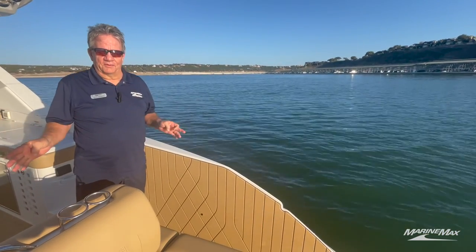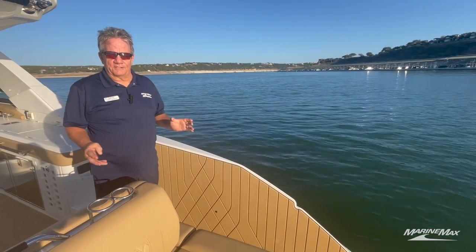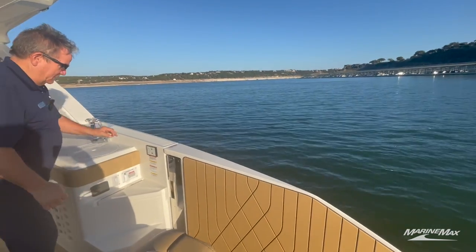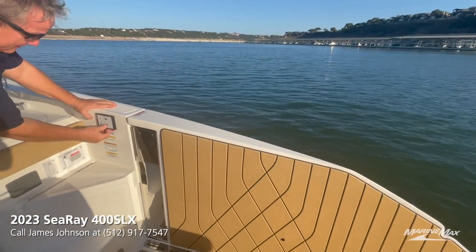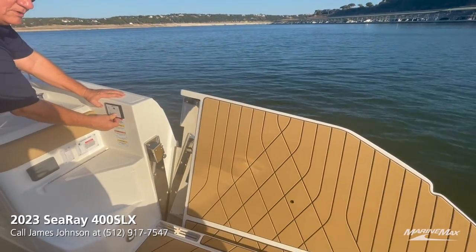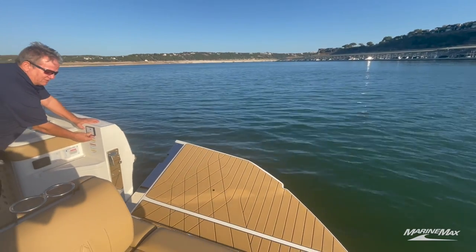Another fantastic feature on the Sea Ray 400 SLX is the fold-down swim terrace. There's a lot of safety engineered into it. You simply push the on and off button at the same time, see a green light come on, then push the down arrow to deploy it. You can hear the alarm to warn people as it's coming down — everybody watch your fingers.